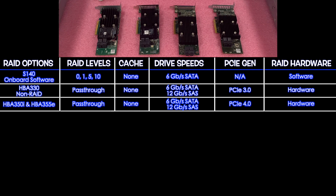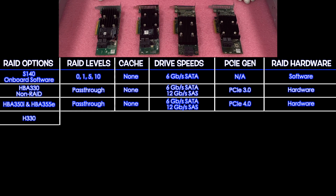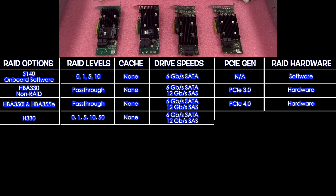Next is the H330. Again, this specific unit wouldn't work due to the connector position, but there are H330s that will work, so be careful when buying. The H330 is actually an excellent option for storage — probably the best for storage. It supports RAID levels 0, 1, 5, 10, and 50, with no cache, 6 Gbps SATA and 12 Gbps SAS, PCIe 3.0, and it is hardware RAID.